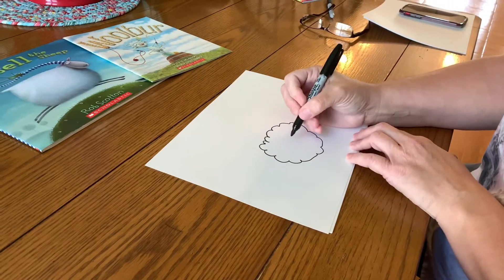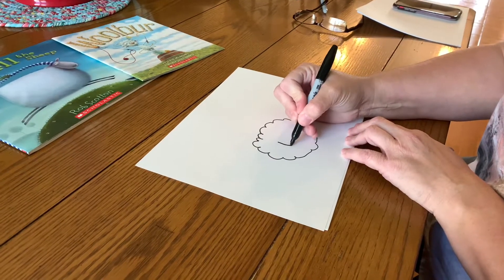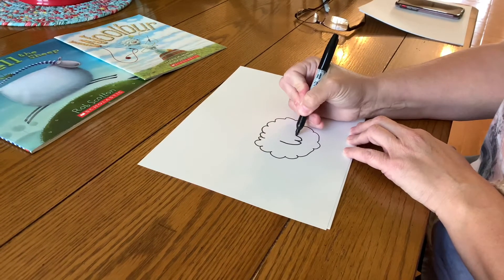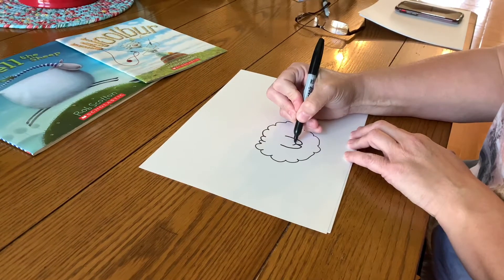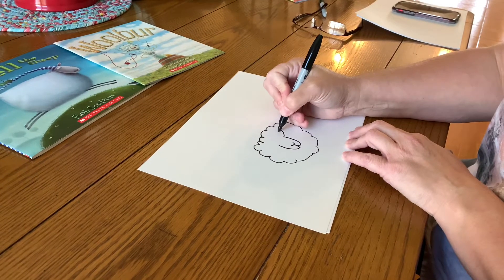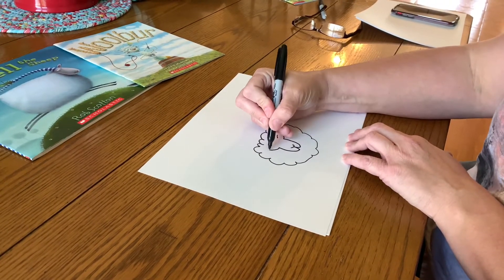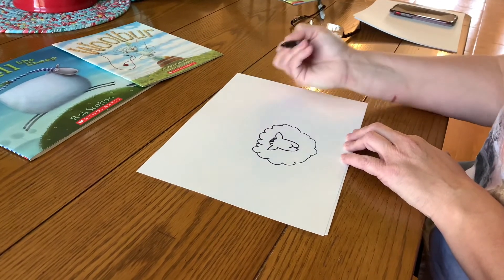Next you're going to draw the sheep's face. You're going to start by drawing a W going down like this, and then go across where it meets for the nose. Then draw two lines out to make ears, and then a fuzzy little hairdo.